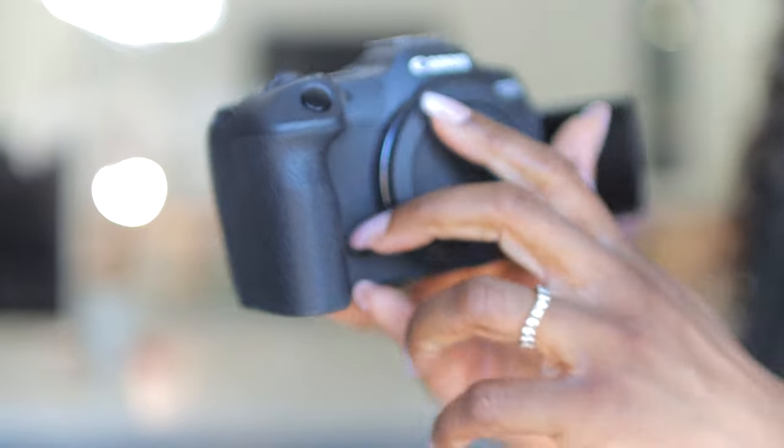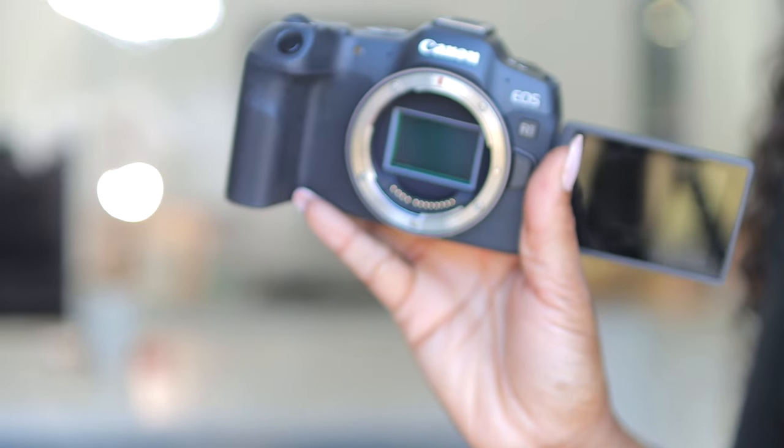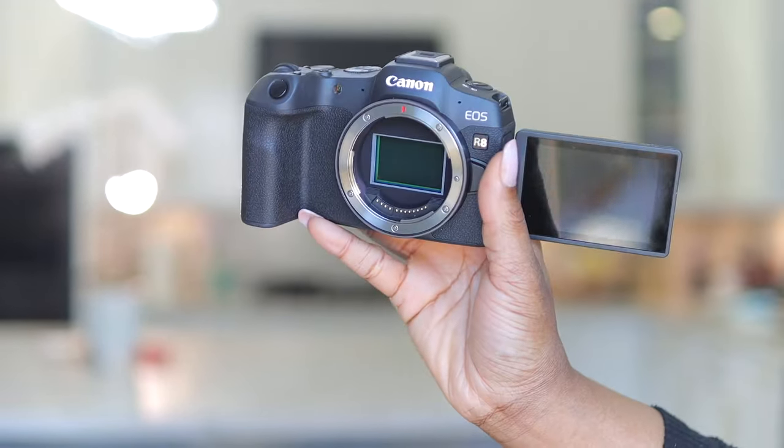I bought this camera with the intention of using it as my main camera but also alternating it as my vlogging camera whenever I want to create high quality 4K content — whether it's event-type content or just something I want with high production value. I want to quickly test it and see what the quality looks like.